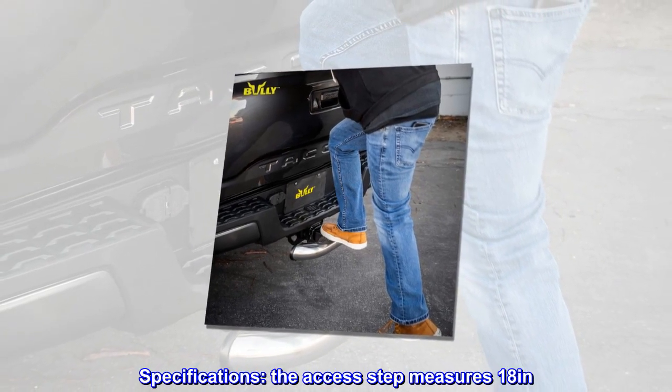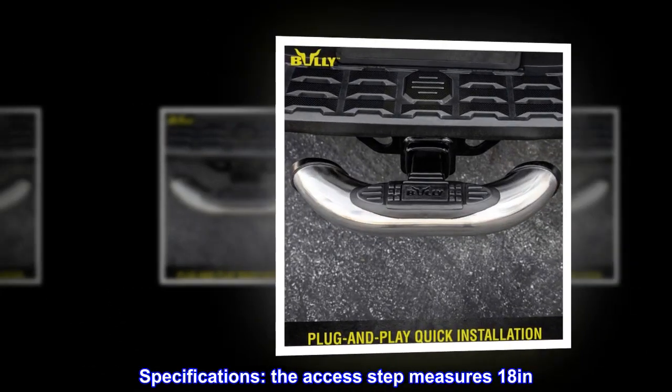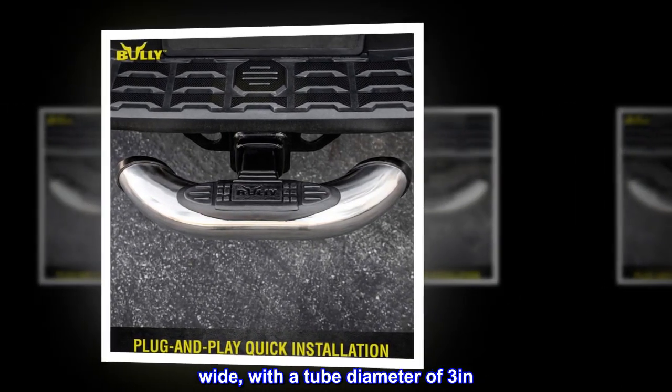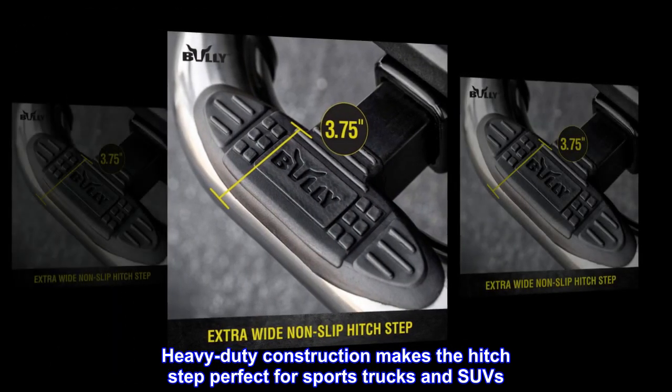Specifications. The access step measures 18 inches wide, with a tube diameter of 3 inches. Heavy-duty construction makes the hitch step perfect for sports trucks and SUVs.